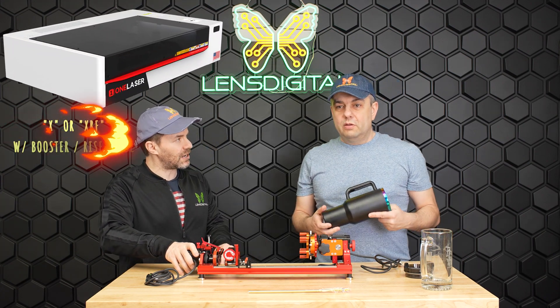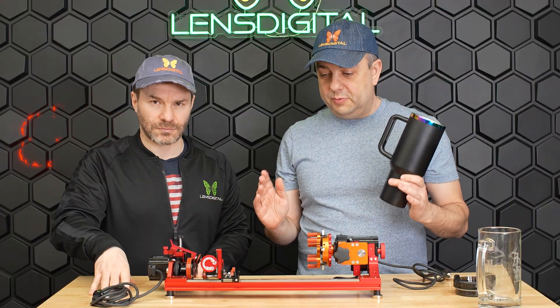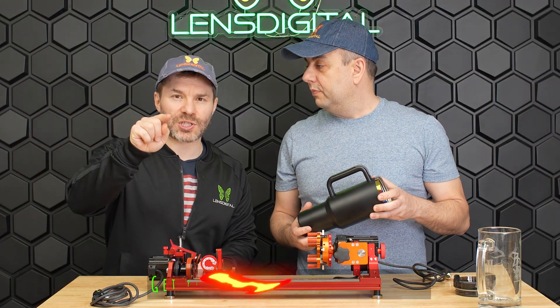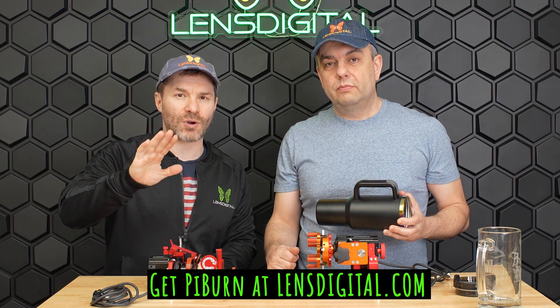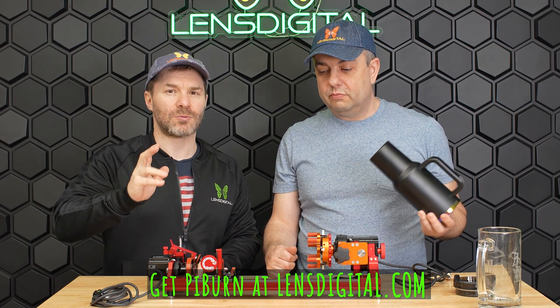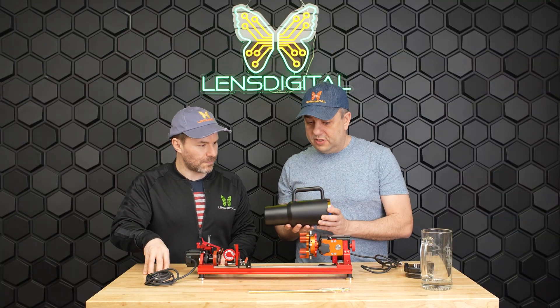Is this going to fit into the One Laser XRF? Definitely. So this is a slightly shorter version of the Omni, specifically designed to fit into the One Laser XRF machine. If you just select One Laser from the drop-down, you'll get the right length rail automatically — you don't have to worry about it or reach out to us, we'll send you one that fits exactly.